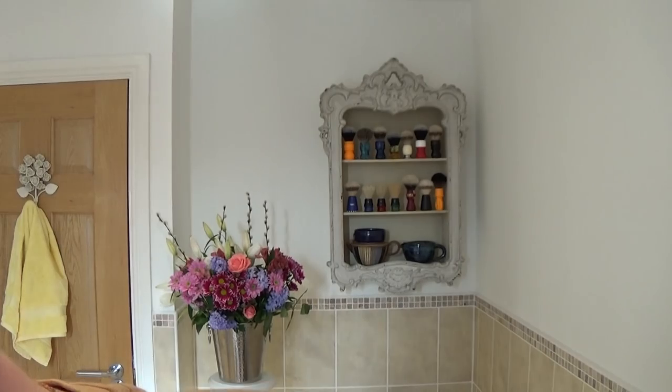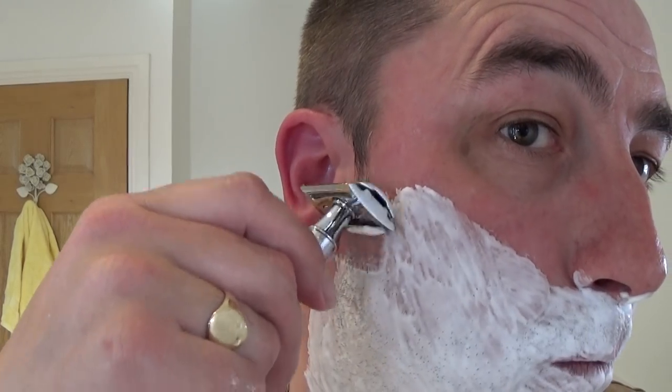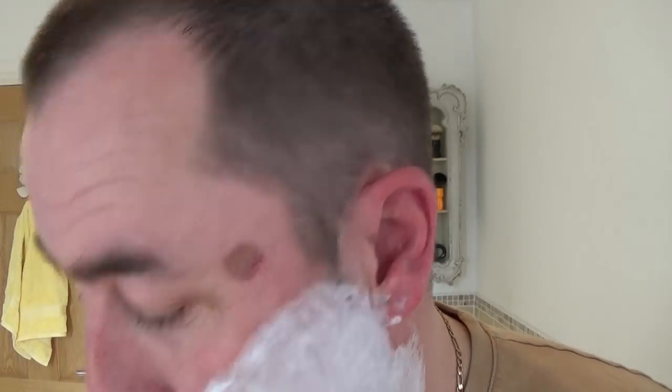Inside we've got a Polsilver Super Iridium extra stainless — that's the last one in that box. Right, here we go. First pass, Edwin Jagger DE89L, using the Real Shave Company Shave Cream Rich Lather.